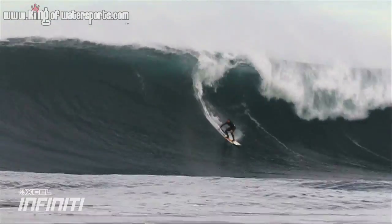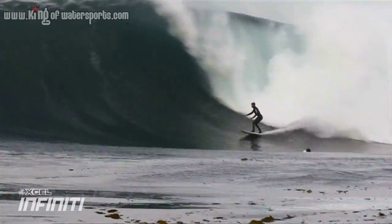XCel wetsuits year after year continue to evolve and allow me to go into the most extreme, coldest, harshest climates and always be comfortable no matter what.